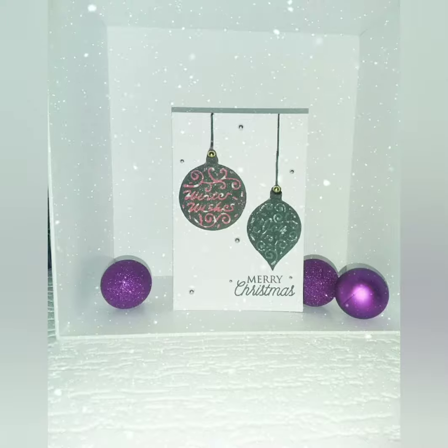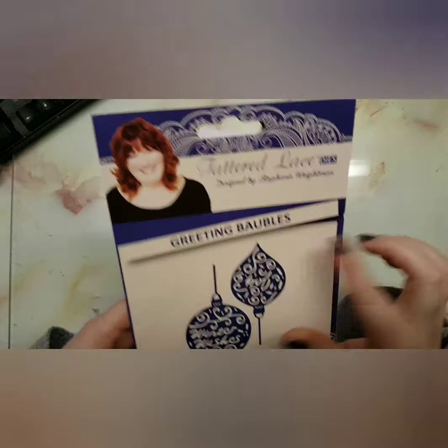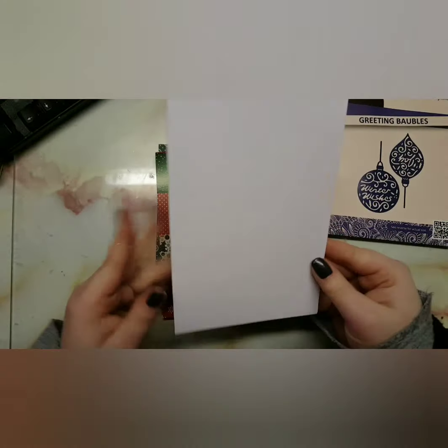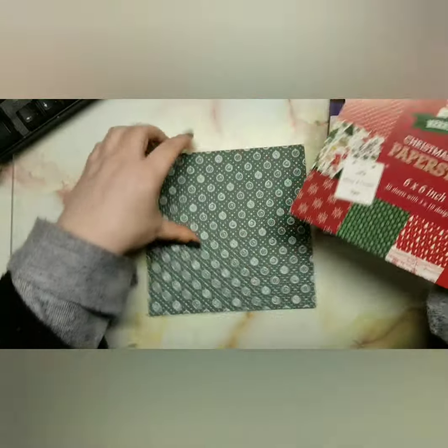Welcome back to my channel. Today I'm showing you how to make this card. It's a really quick, simple card for anything that is last minute. I'm using the Greeting Baubles by Tattered Lace, a 6x4 inch card base, and then a Christmas pad that I bought from Poundland.